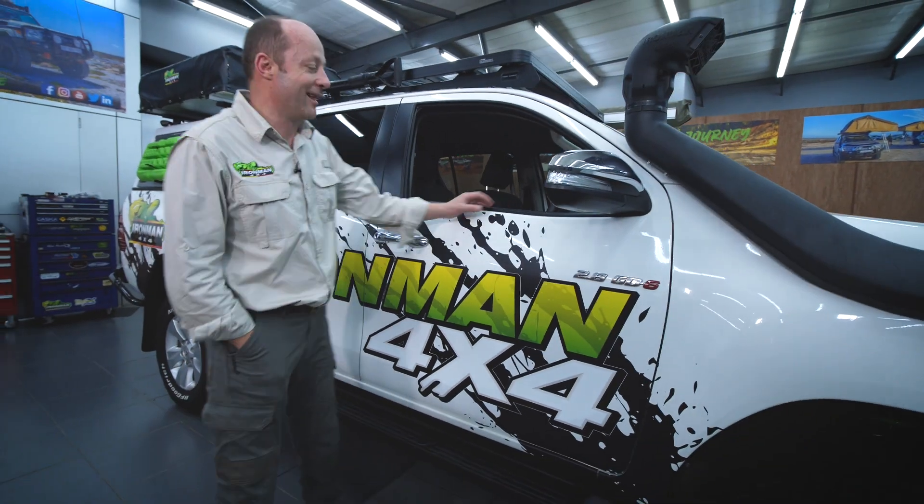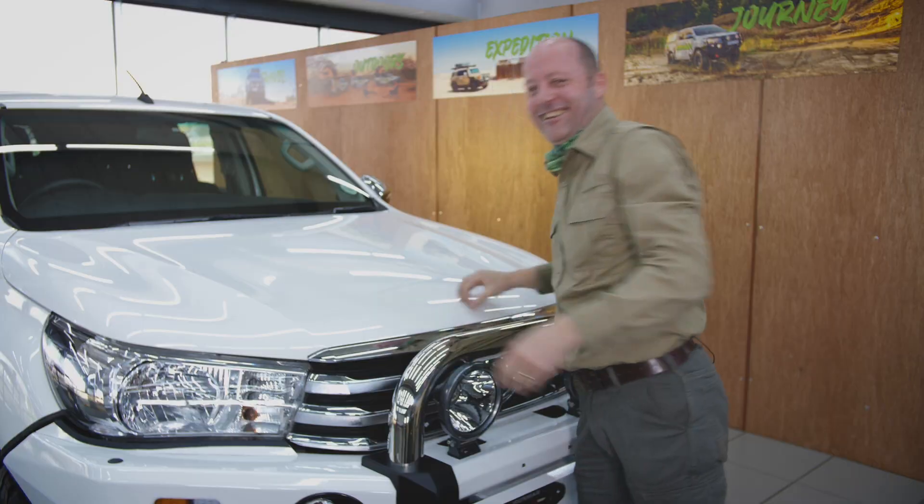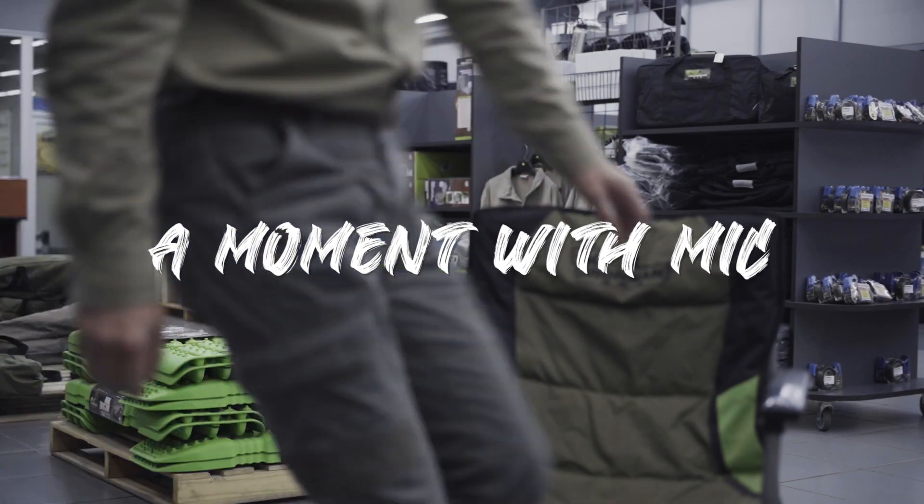G'day folks, I'm Mick from Iron Man 4x4. We often get asked whether it is okay to use aftermarket springs on standard shock absorbers, and whether it's okay to use uprated shock absorbers on standard springs.